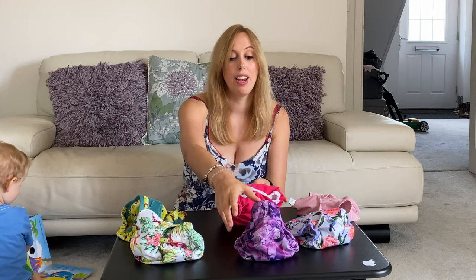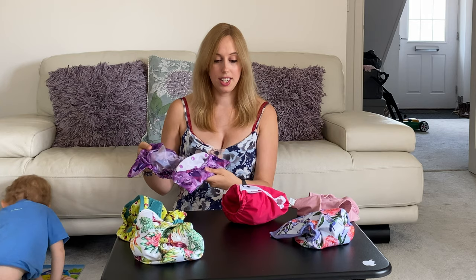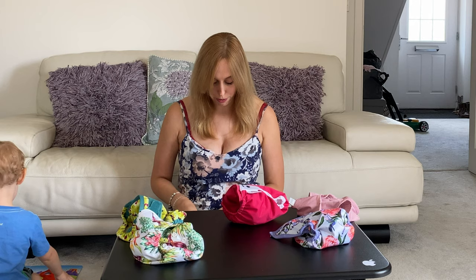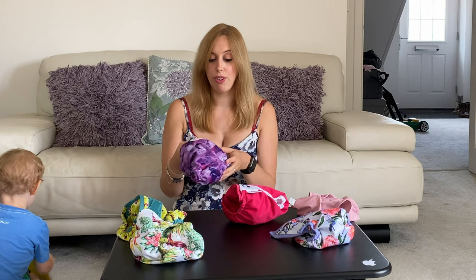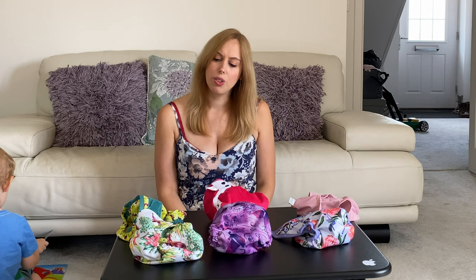This is another favorite — the Smart Bottoms Too Smart wrap. It's very similar to the Close Parent Poppin design in terms of having flaps inside, being birth to potty, and having the double gusset feature. It also has two poppers which makes it extra secure fitting. We've used this one out and about, with fitted nappies, and with inserts — it's been absolutely fantastic. I gather Smart Bottoms are now doing wraps without the double gusset too, so if that's not your thing you can get them without, but we love having a double gusset. We also really like the patterns on this one.